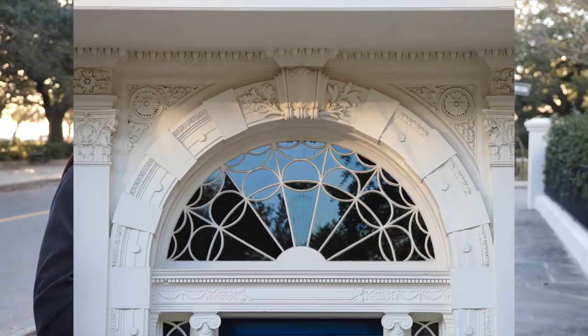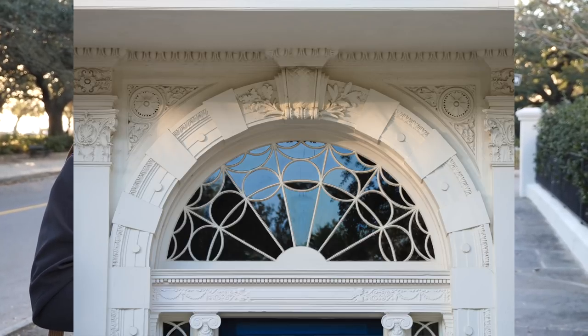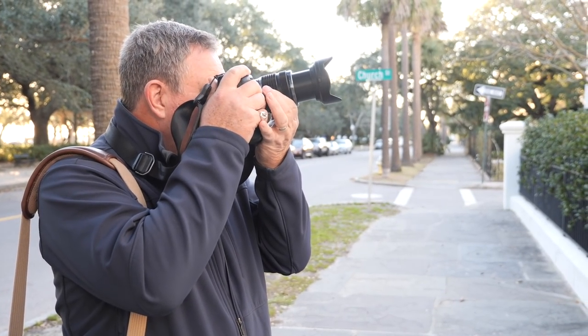This is pretty cool. You just basically set it for high-res mode, and you can switch between tripod or handheld — there's a little hand symbol in there that just pops up. So we've got handheld high-res, and let's see what else we can get.